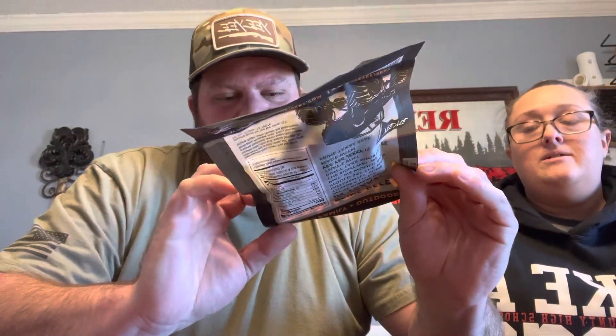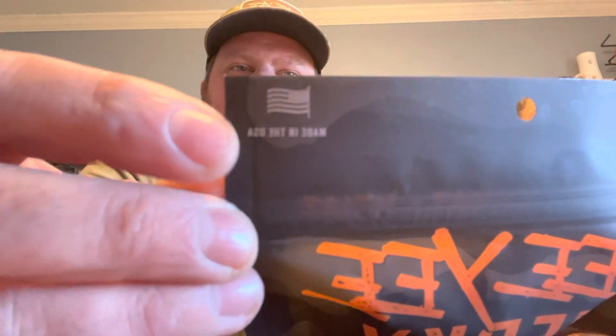It is $8.99 on the website as of today, January 26th, 2022. They have two flavors and they're both sold out on the website — that's how good it is. But the most important thing is it's made in the USA.